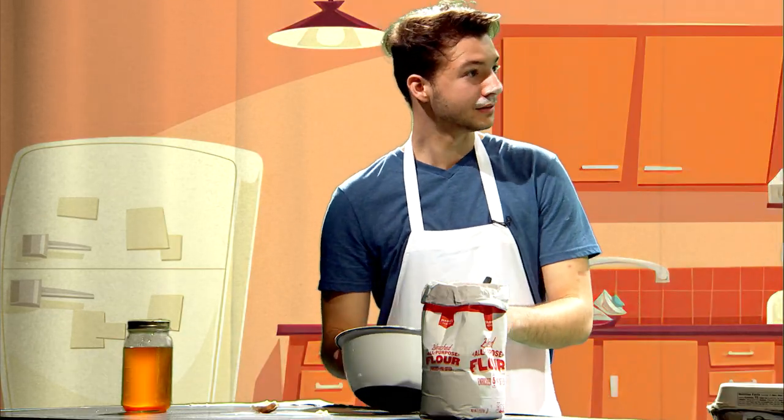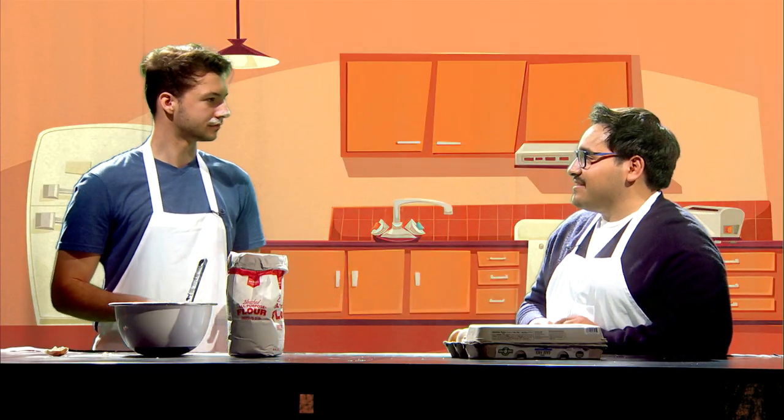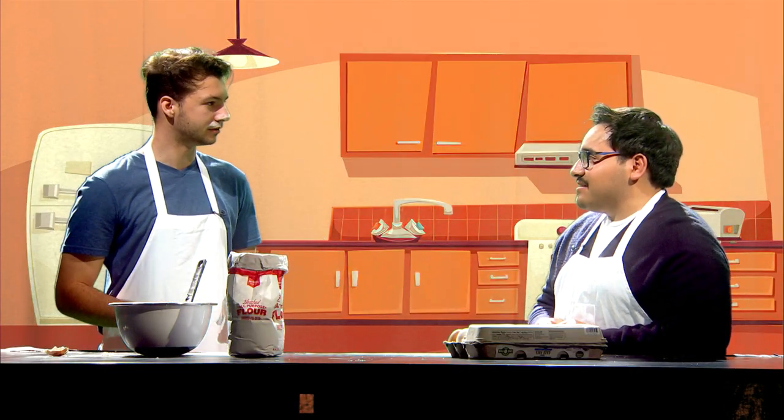You look different — did you get a haircut? No, I didn't. I swear you had a tan earlier. No, no tan.